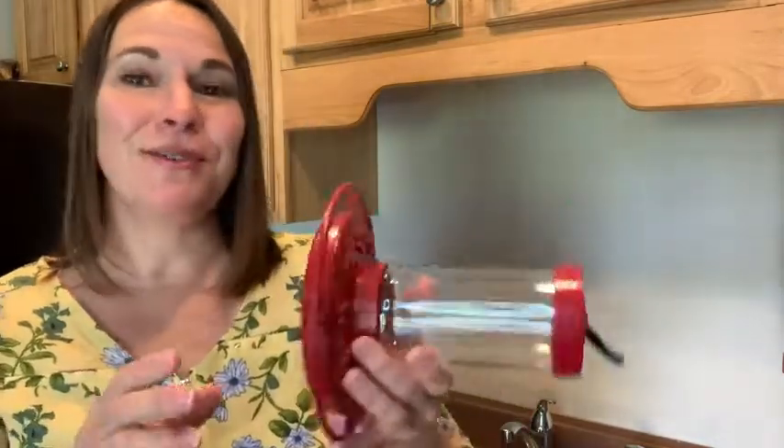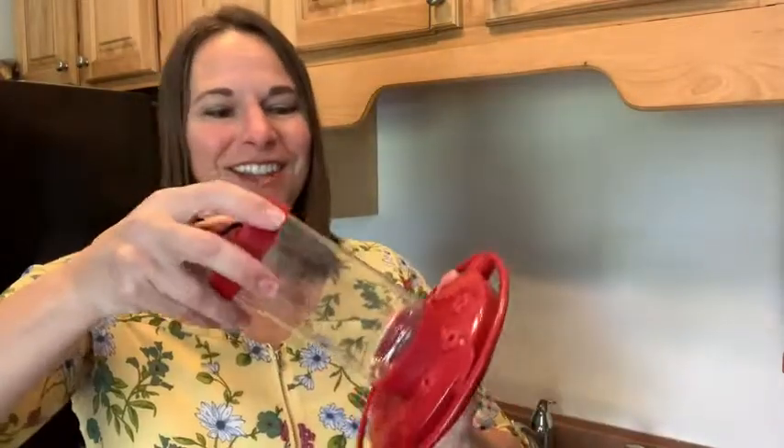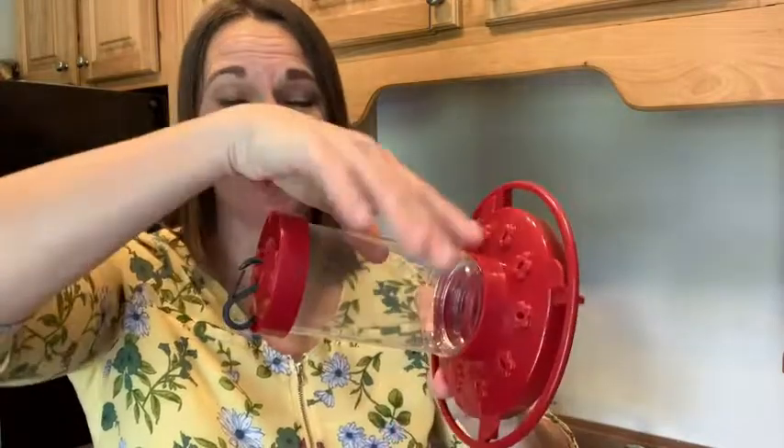Hey there, this is Tara with WTI. I absolutely love hummingbirds, so I was so happy when I got this hummingbird feeder. It is really easy to use. To put in the liquid, just screw off this lid here.